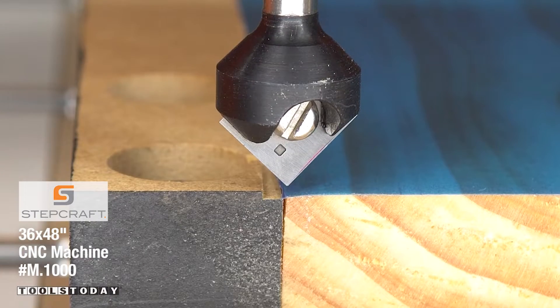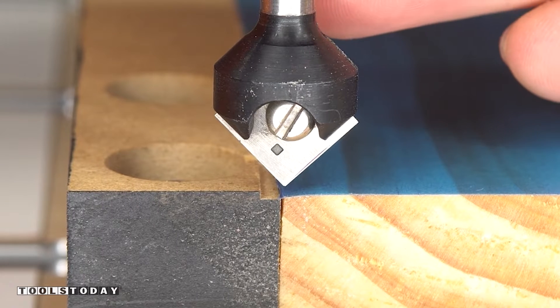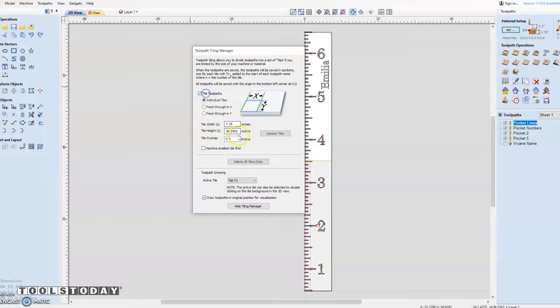I'm using a V-bit to set the X and Y zero position, so that we can get that set a little bit more accurately than we were doing with an end mill. Within the Vectric software, we're going to go through and do the tiling toolpath. We opened up the tiling manager and you can see that I have a length set here, which is going to be the length that I have cut on the CNC, so that way I have a reference point.